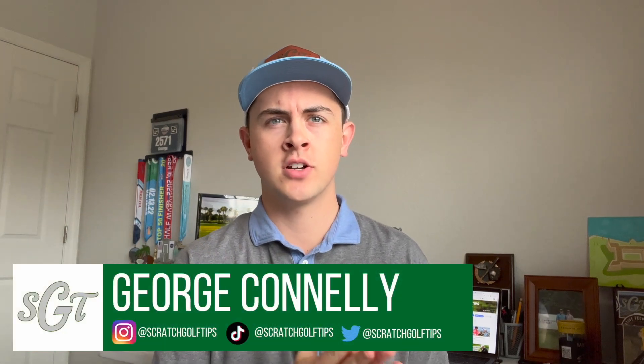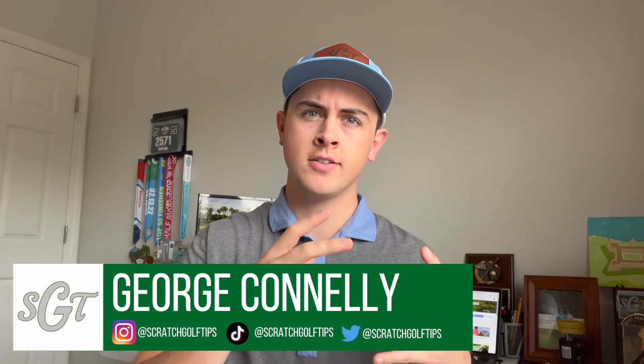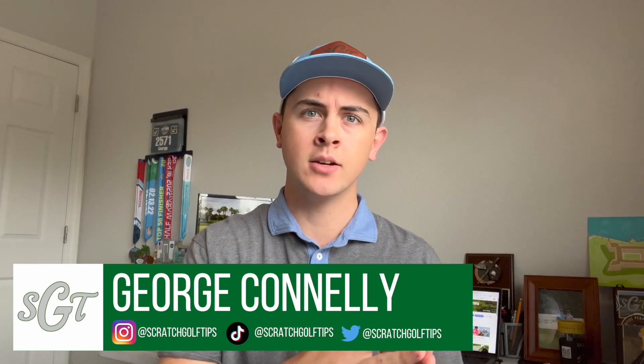Hey everybody, thanks for tuning in. I'm George Conley with Scratch Golf Tips. Today we're going to be talking about the concept of breaking 80. Breaking 80 is a bucket lister for so many golfers, so I'm going to talk about some of the things that you can do and actively think of and practice that will make breaking 80 a lot less hard for you.